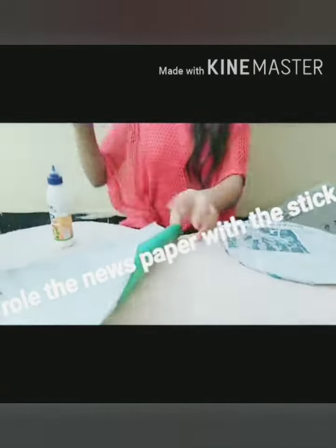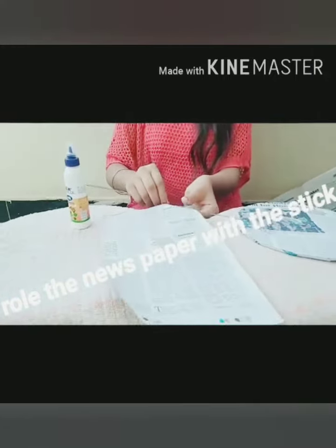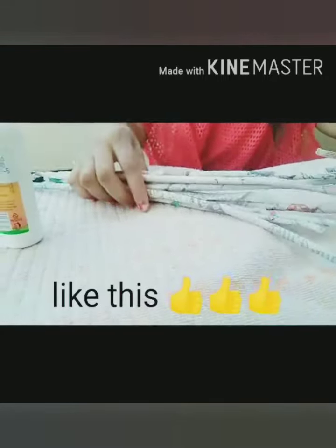After pasting like this, now take a stick and a newspaper and roll it, as I am showing. Roll it like this.